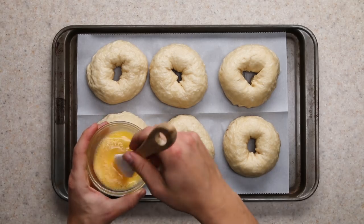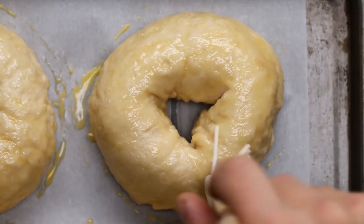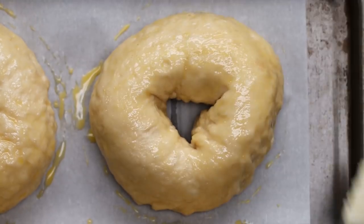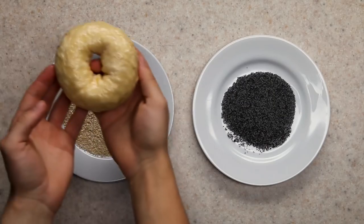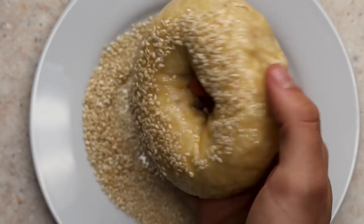An egg wash is optional, but it guarantees the bagels will be shiny and golden brown on the outside. Plus, it's how you get the toppings to stick. You can use whatever toppings you want — feel free to experiment and have a little bit of fun. Sesame and poppy seeds are good enough for me, though.